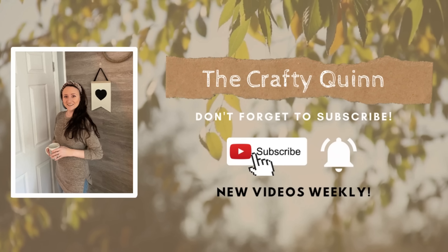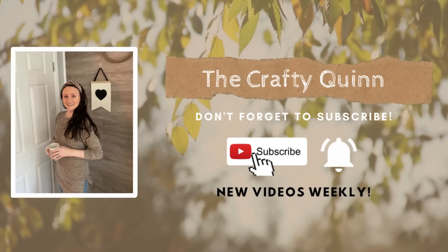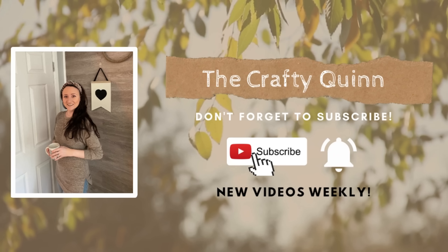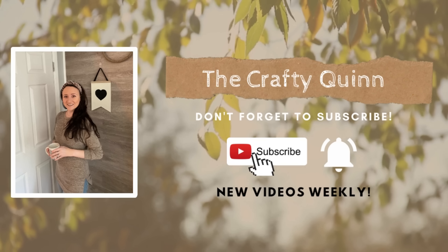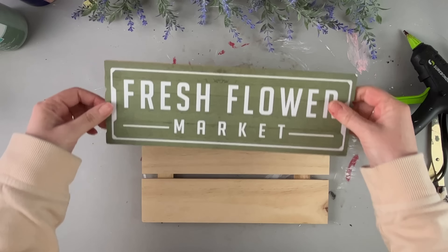Hi everyone, welcome to my channel, The Crafty Quinn. My name is Megan, and today I have for you some high-end spring farmhouse DIY ideas. We're going to be jumping right in. This is a long video and a lot to get through, so I'm just going to be moving along quickly.